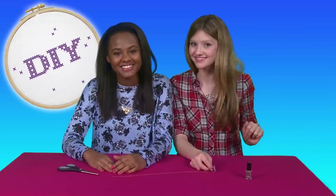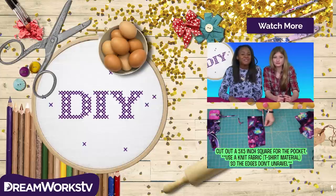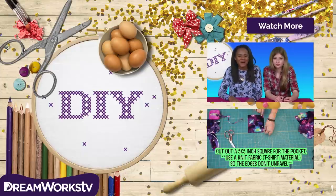It's easy, awesome, and literally in style. If you like this video, be sure to like and subscribe to DreamWorks TV for more tutorials and do-it-yourself projects. Bye.